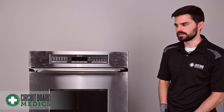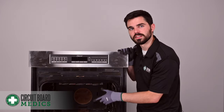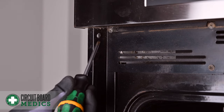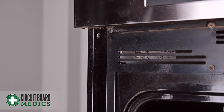To begin the disassembly process, first thing you're going to need to do is open the door and locate the screws inside of the brackets on either side of the oven. After opening your door, you should be able to find some screws like this here on either side of your oven. You're going to want to remove these in order to slide your oven out. If you have a double oven, you should be able to find similar screws in a similar spot after opening that bottom door.